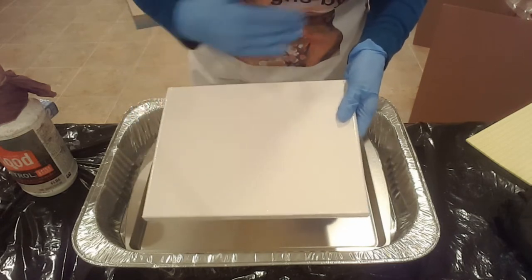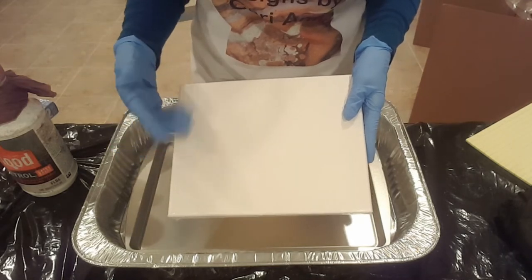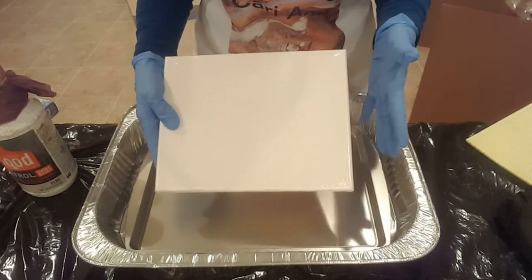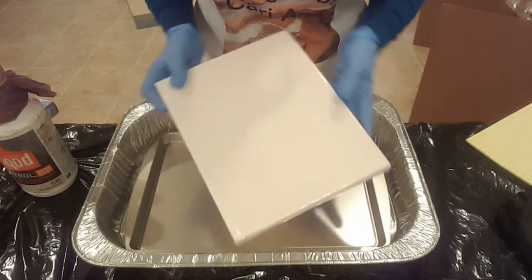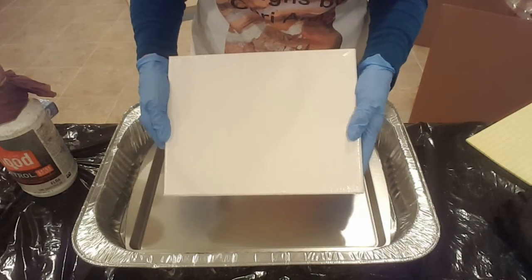Of course you're going to need a canvas. You can actually find a set of two canvases at the dollar store for a buck, or you can go to a craft store like Michaels and buy them in bulk — they have sales often, so watch for those. This one here is a level one Artist's Loft acrylics canvas.